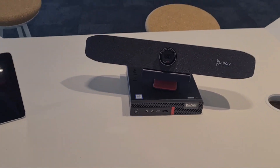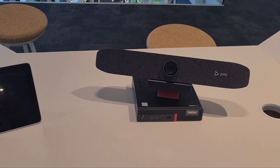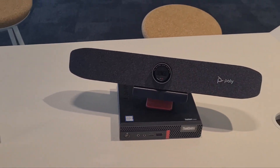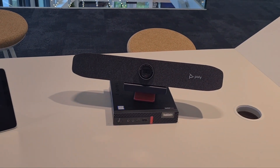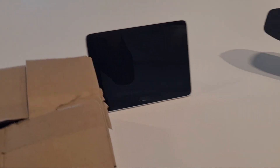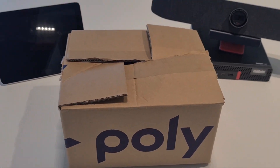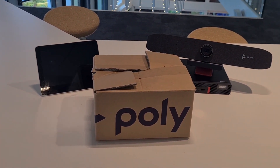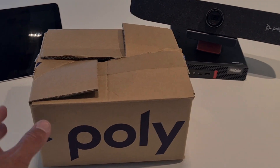You need to add something to be able to switch between your laptop walking in and the video device in the room, which is by default connected to the compute. I'm really extremely excited because we've got something brand new coming from Poly — and it's coming in a Poly box.